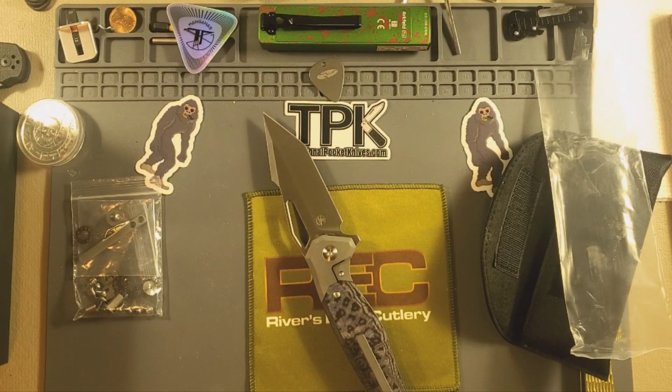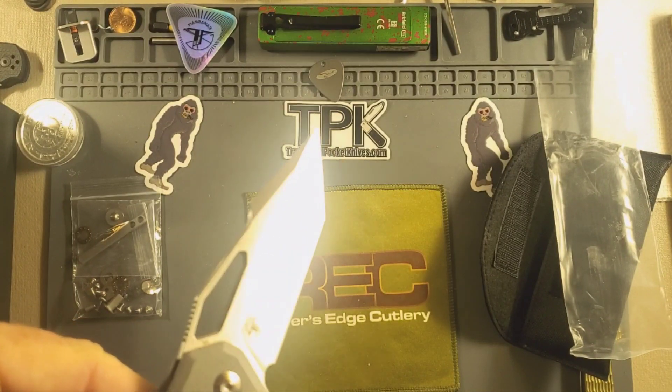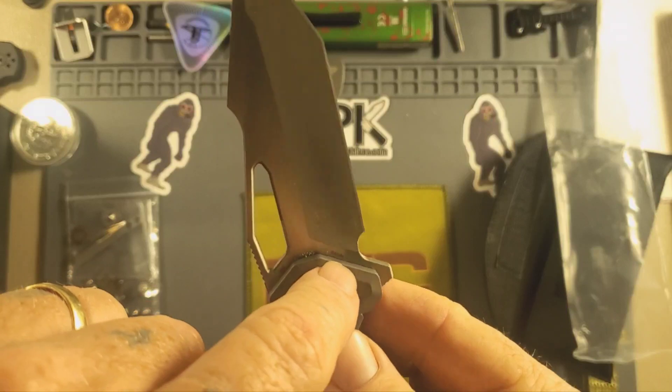Left them in the living room. Sorry about that guys — I just woke up about 20 minutes ago, I'm still a little bit sleepy. Okay, what do we got here? One looks like 183 — that's the number 183, and that's S35VN steel.